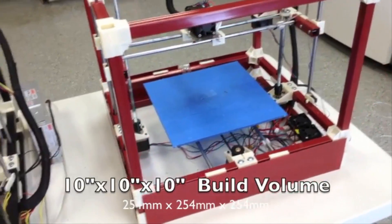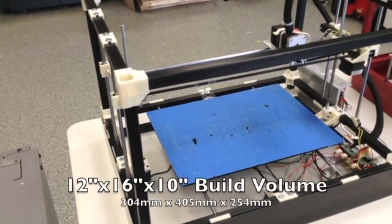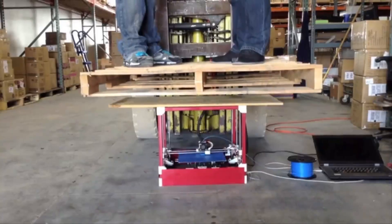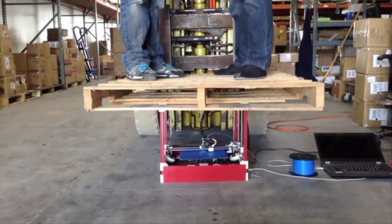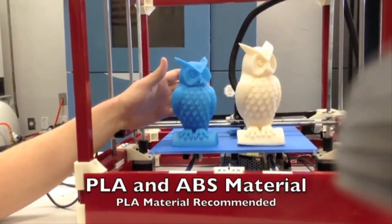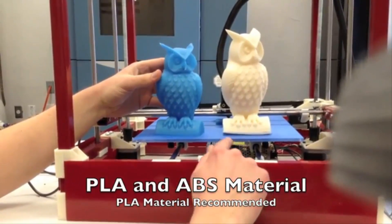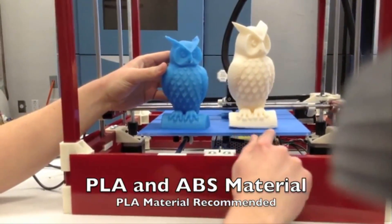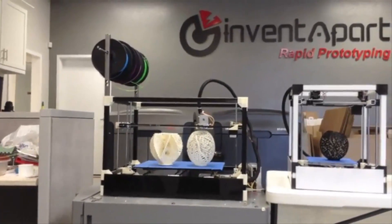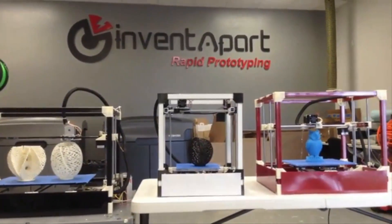The standard RigidBot comes with a 10x10x10 inch build volume. The RigidBot gets its name from its steel frame and high quality injection molded parts. It can print both PLA and ABS materials. However, with ABS it is common to get some warpage and cracking — for this reason, we recommend PLA. Using the same plastic components and longer rods and belts, the RigidBot can be customized to any size.